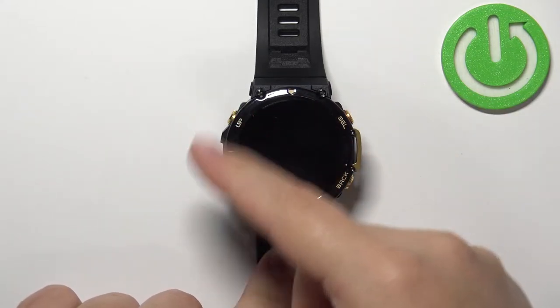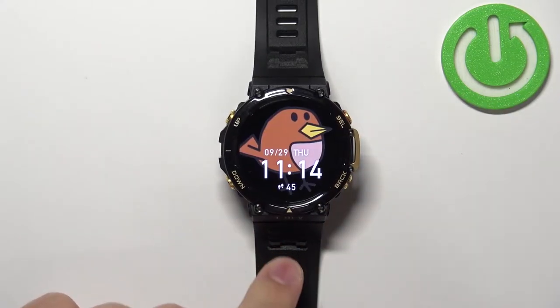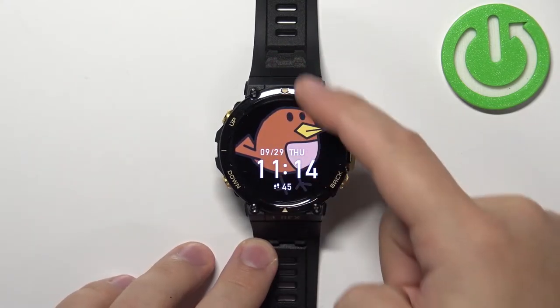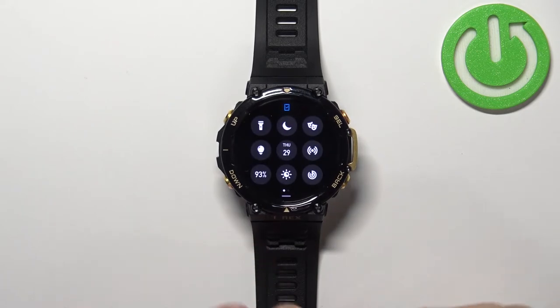You can wake the screen by pressing any of the buttons. Once you wake up the screen, swipe down from the top of the screen to open the quick panel. On this panel you should see the theater mode icon.